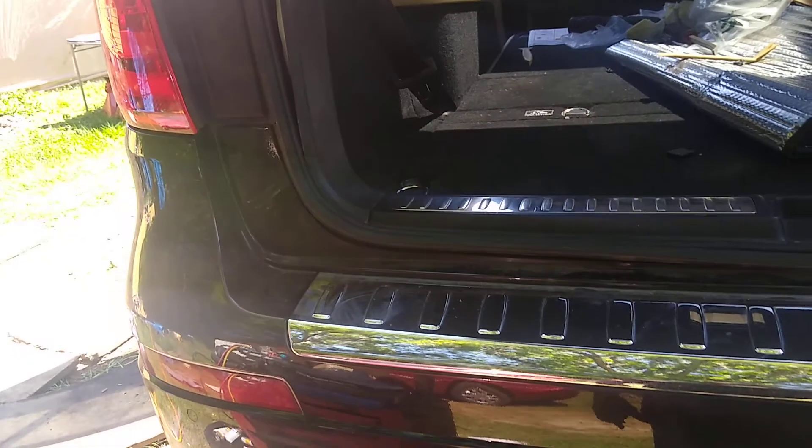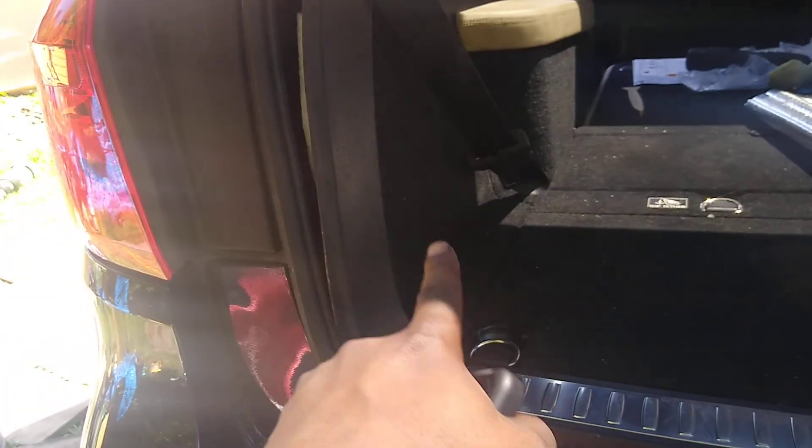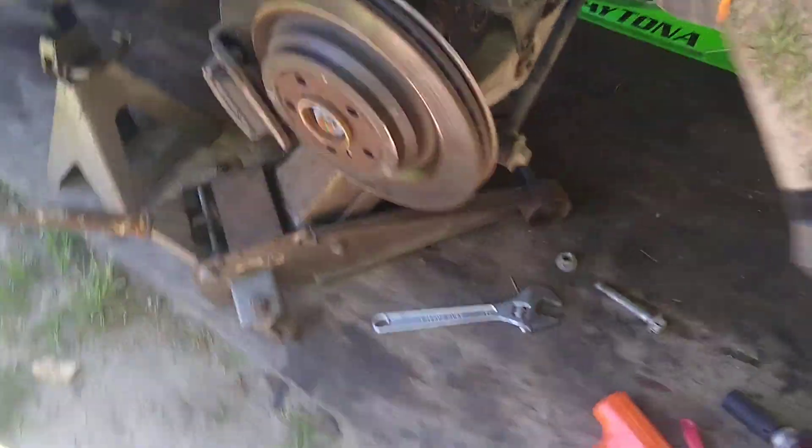Today we have a 2013 GL450 Lexus. I'm just showing y'all the quickest way to do these rear struts on here, as you can see.